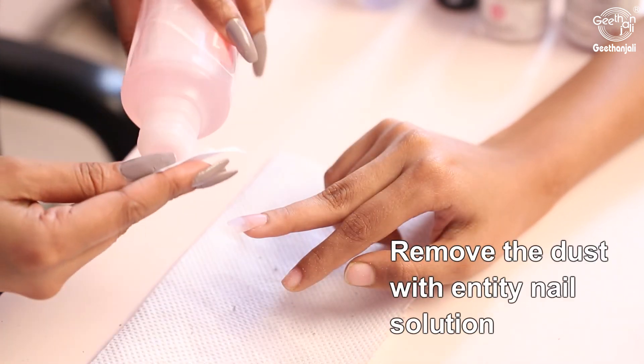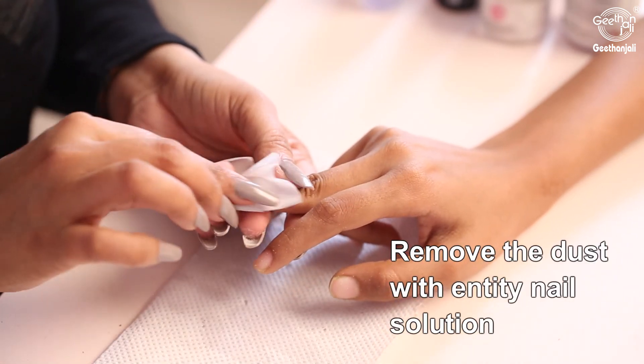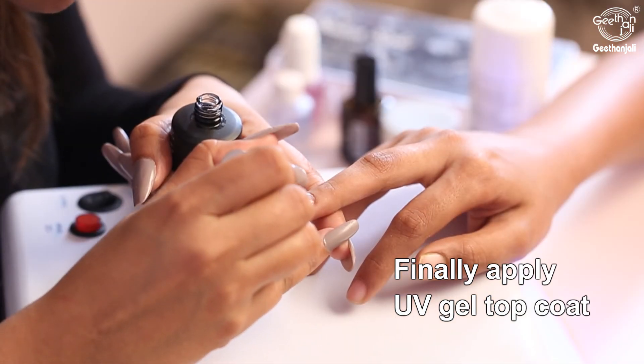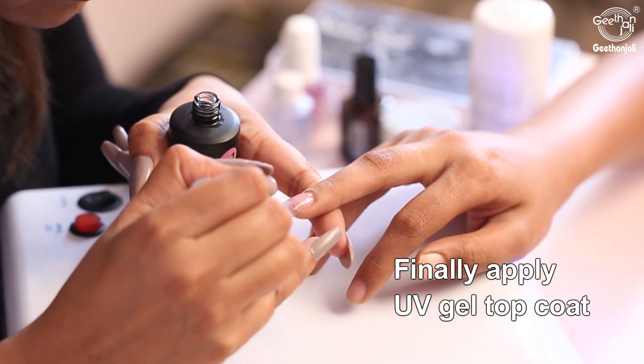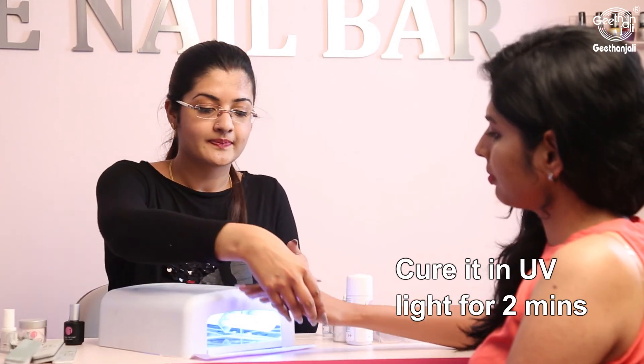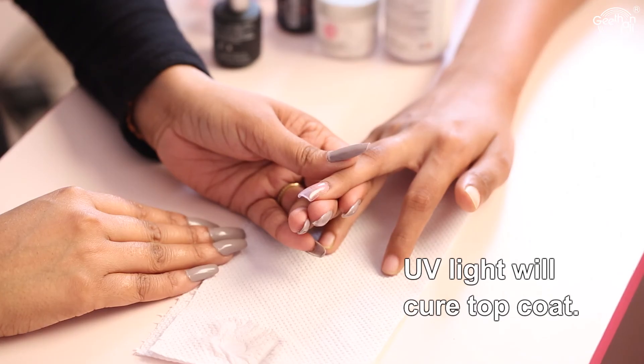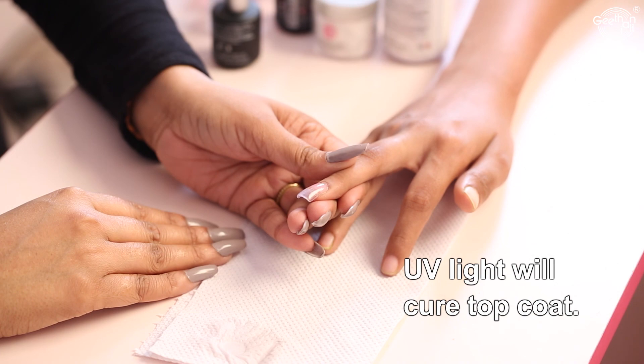Remove the dust with Entity nail solution. Finally, apply UV gel top coat and cure it in UV light for 2 minutes. UV light will cure the top coat — take care to protect your nails and avoid contact with your eyes.